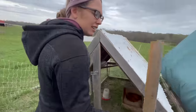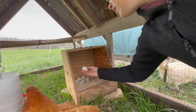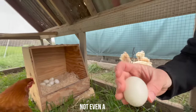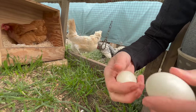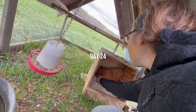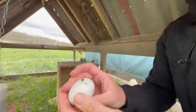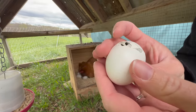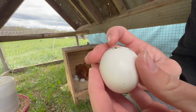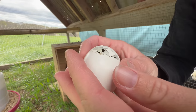Two days after that — let's see if she's got anything. No baby chicks, not even a sign. After day 23 we were just about to give up — one more day and we'll start again. But then we finally had some good news. We got one! How exciting!